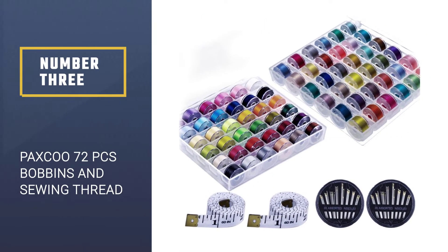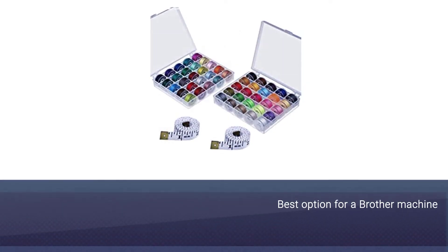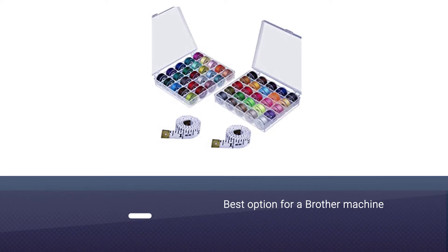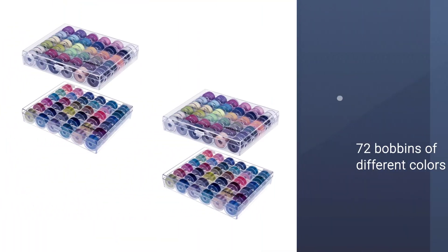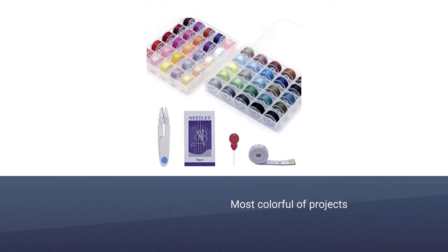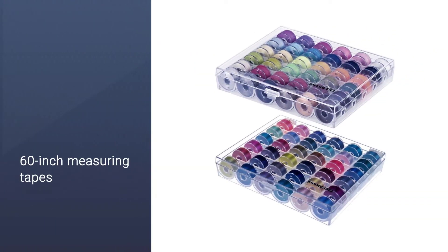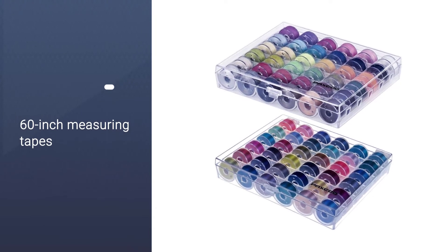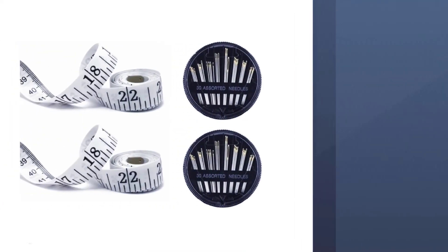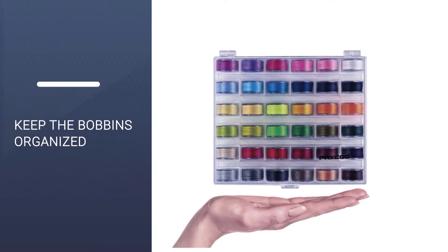Number three: Paxco 72-piece bobbins and sewing thread. A spool of thread is not always the best option for a brother machine — instead you may need bobbins, and that's precisely what the Paxco offers with its 72 bobbins in different colors. It's not just the bobbin presentation that sets this kit apart, but the vast array of colors, enough for even the most colorful projects. The kit also includes a 60-inch measuring tape and an array of 60 metal needles for stitching.